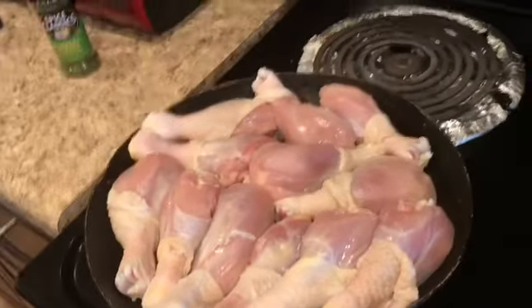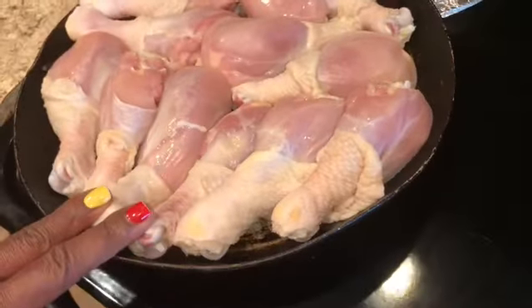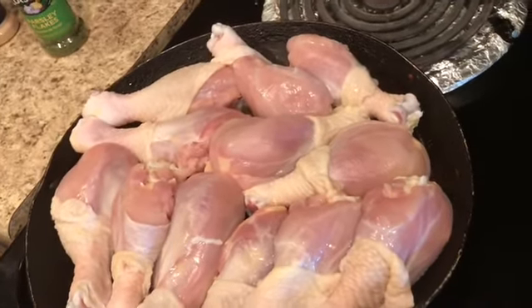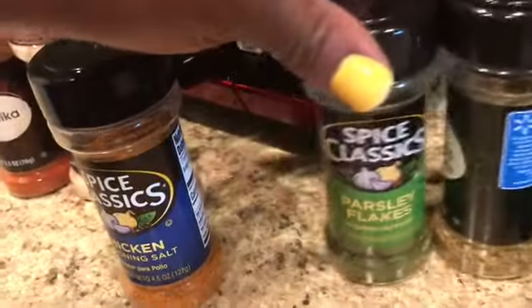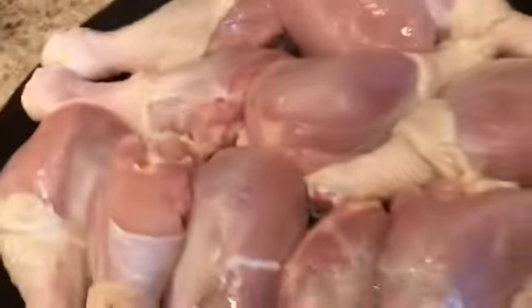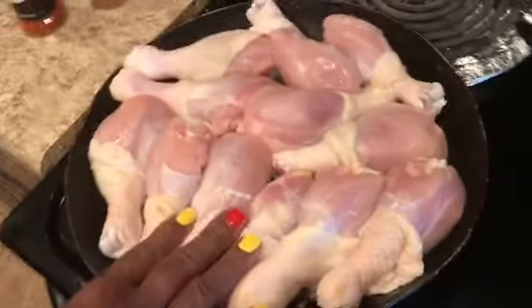Hello, I'm back again — this is your Handful Mama with another video. Today I'm going to be doing some chicken legs. I'm not going to put them on the grill this time; I'm just going to do them in the oven. I want to show you what I'll be adding today: oregano leaves, parsley flakes, chicken seasoning salt, garlic powder, minced onion, and paprika. I've got about 10 plus legs here.